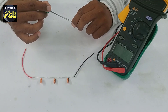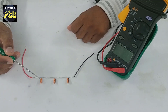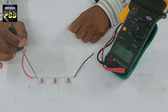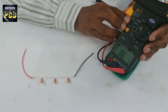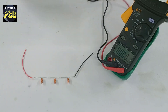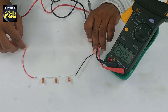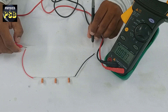Now I will measure the total capacitance of these capacitors connected in series. I have used one microfarad capacitors — all of them are of the same value. I will measure the capacitance with the help of this clamp meter. I set the clamp meter to measure capacitance, then place the red probe here and the black probe here. When I do so, it reads 337 nanofarad.